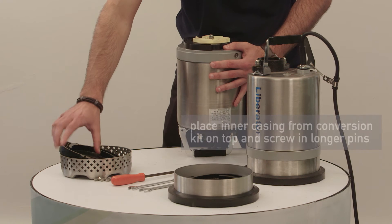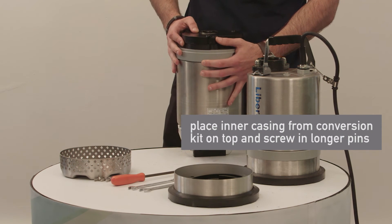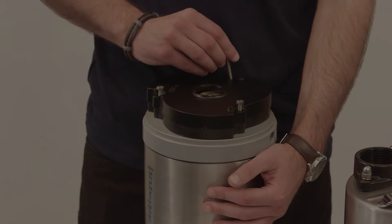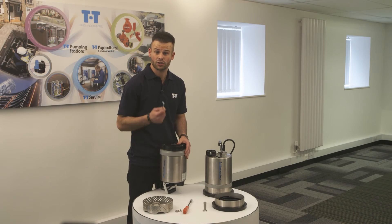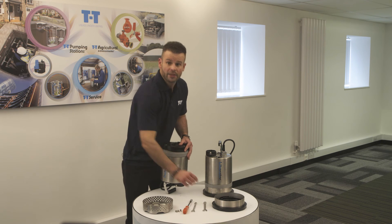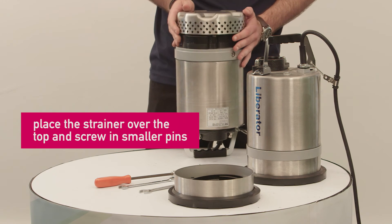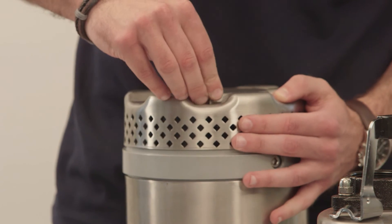Then take the inner casing from the conversion kit and place it on top. Take the longer pins and drop them into the slightly bigger holes and tighten them up, ensuring they are securely tightened with the spanner. The next step is to take the strainer and place it over the top and screw in the smaller pins into the holes underneath. Just use the spanner to make sure they're tight.